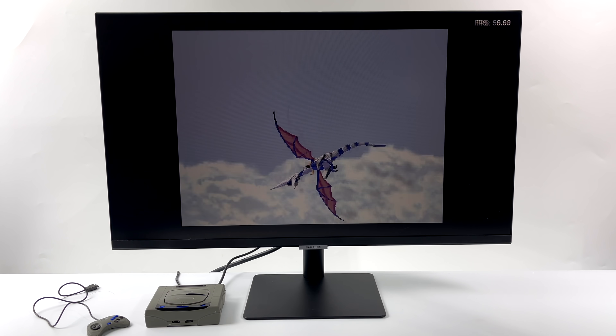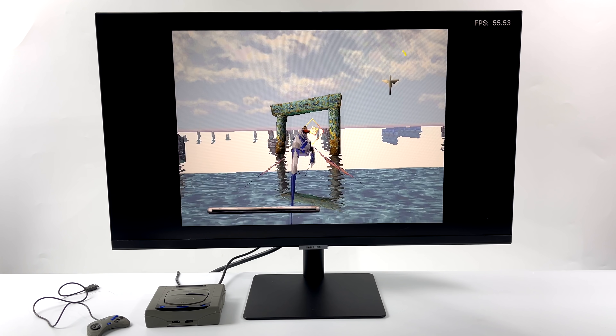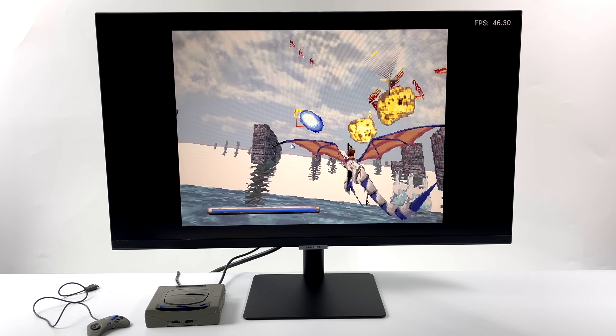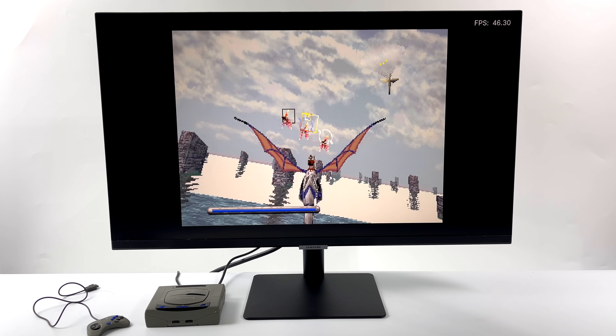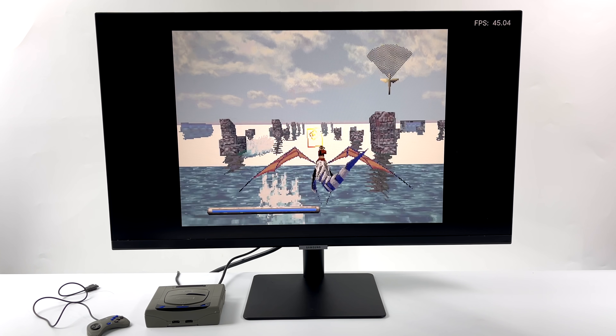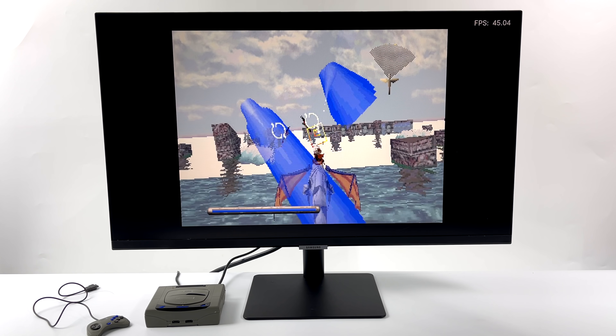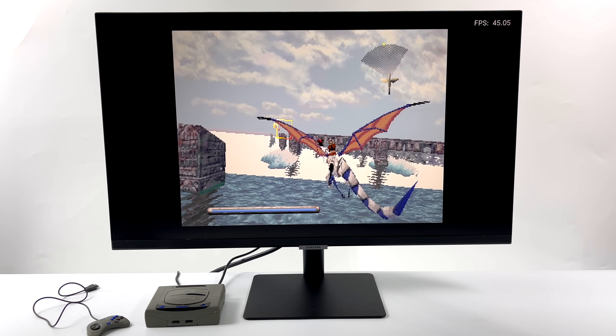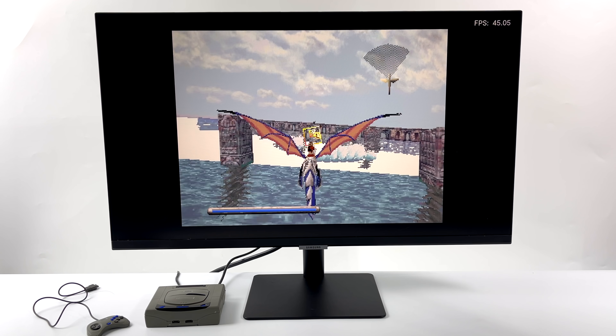I'm using Yabasanshiro for Sega Saturn emulation, which you can install in RetroPie — it takes a little work, and if you're interested in a tutorial, let me know in the comments. Here's Panzer Dragoon, and unfortunately we just can't hit 60 FPS. I'm not overclocked — the CM4 can go up to 2GHz, but I need a heatsink that'll fit inside the case. At stock clocks of 1.5GHz we're around 45 FPS. An overclock would help, but I don't think we'd hit 60 with this one.